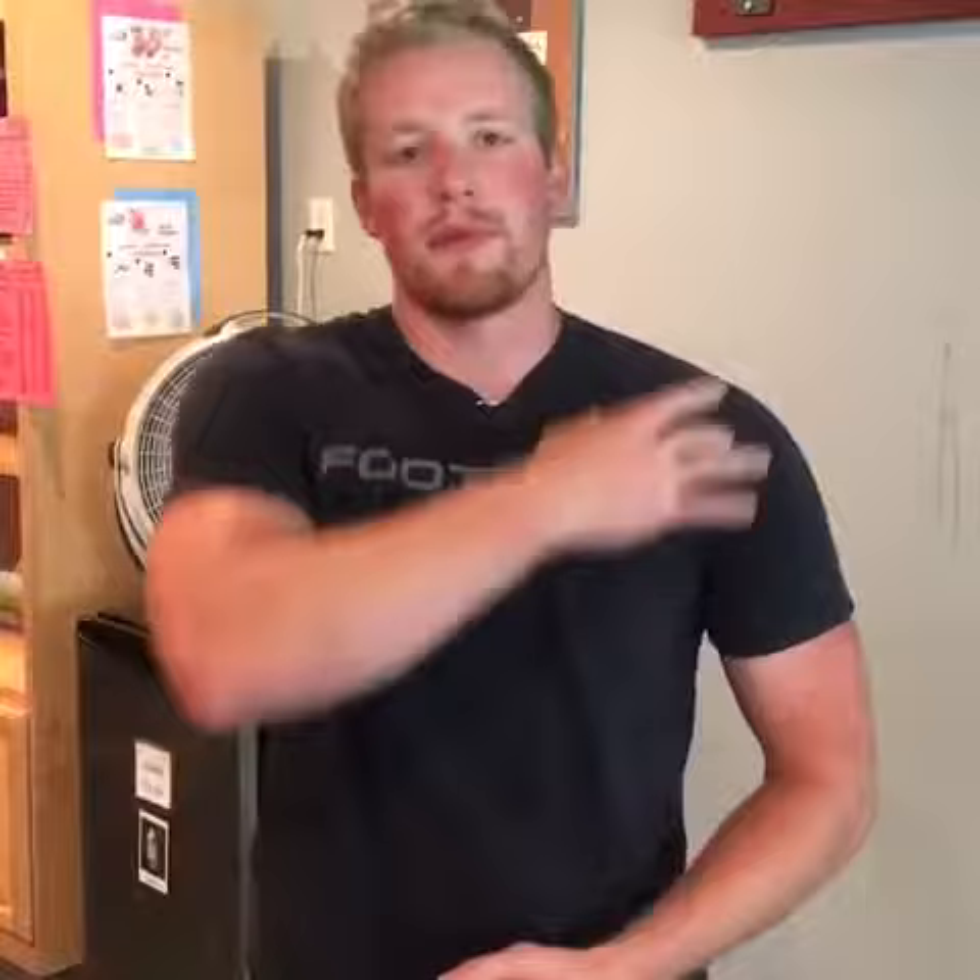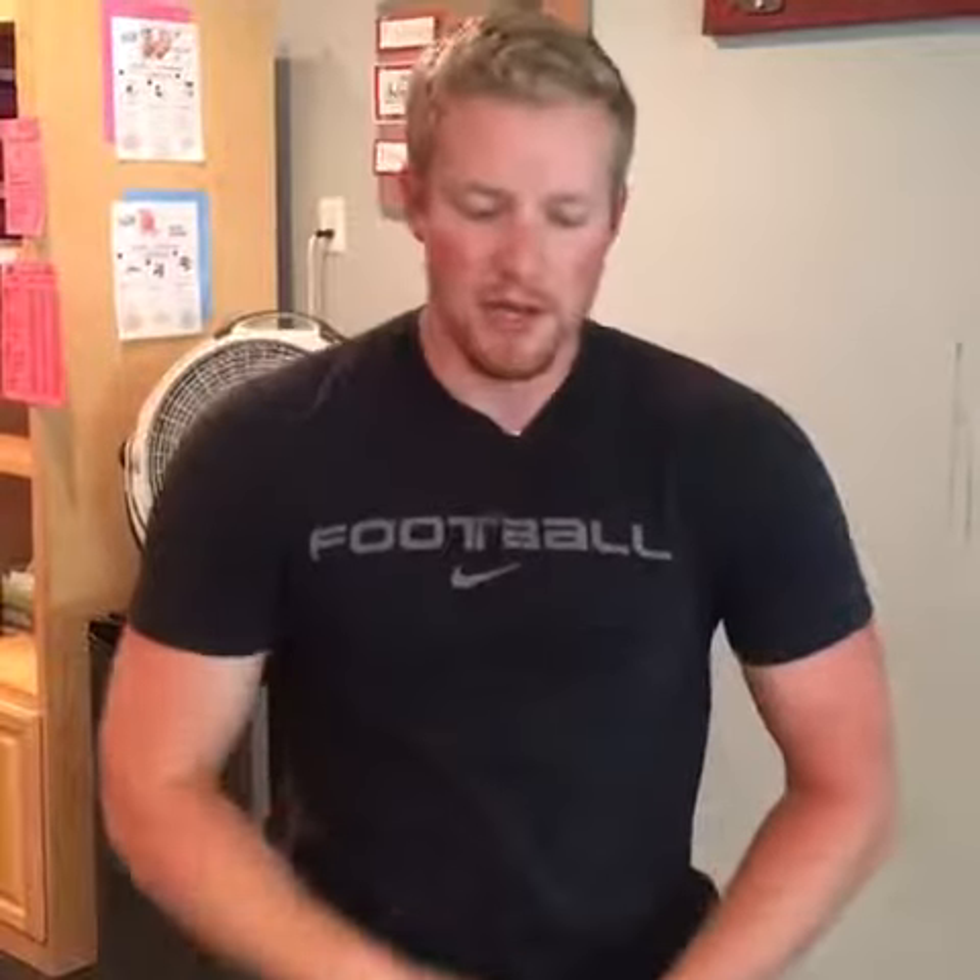Hi guys, Jacob back here at Pure Vida Fitness for your flexibility tip. Today we're going to focus on opening up the pecs. As humans, with our jobs and our phones, we're always crunched over at our desk and on our phones, and what that does is it shortens up our pec muscles, elongates our back muscles, having us walk around real slouched like this.